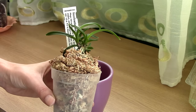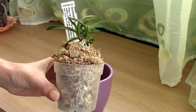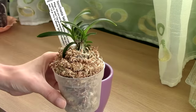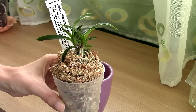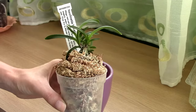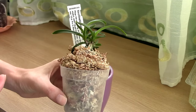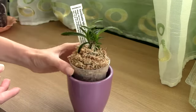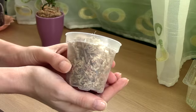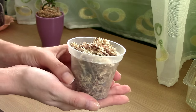Before I show you, I want to explain and demonstrate how sphagnum moss works so you have a better understanding, and also understand how to use it and how not to use it. I believe this is a healthier way of learning rather than a random person on the internet just telling you what to do. So first, let's discuss sphagnum moss.